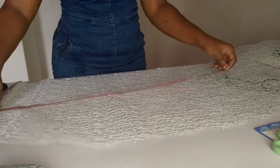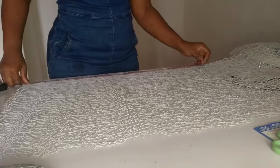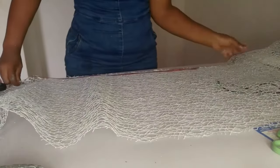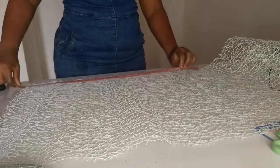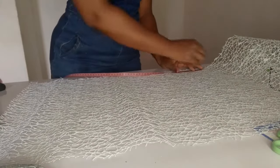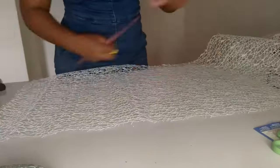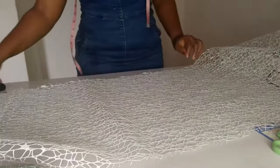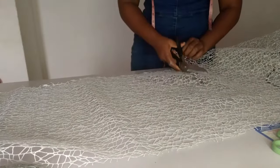The next thing I'm doing is cutting my spider net. The measurements I'm using are 26 inches because I want it to be 13 inches on both sides. I'm going to be measuring with my chalk — 26 inches. Then I take my scissors and cut it all the way down.